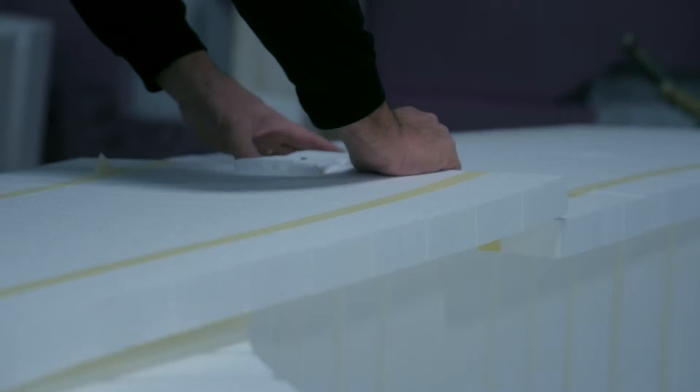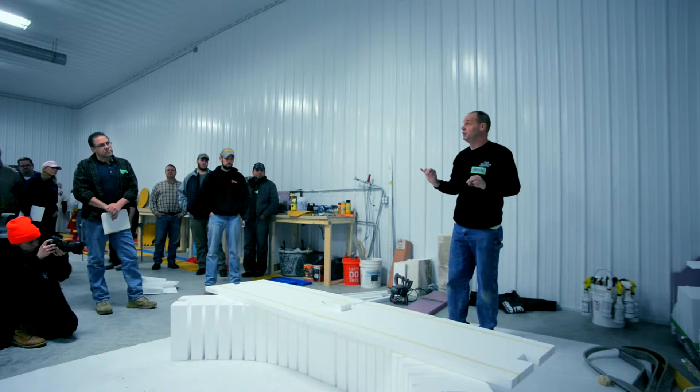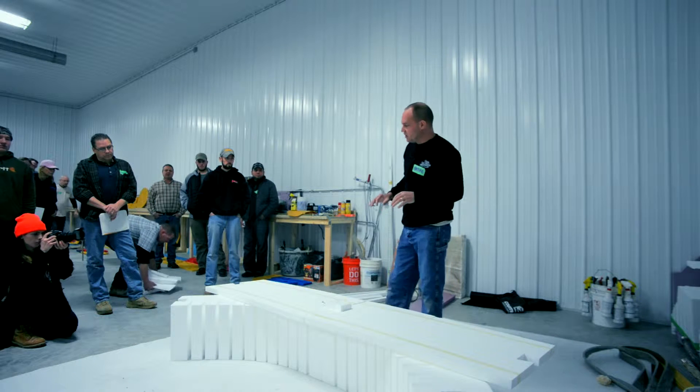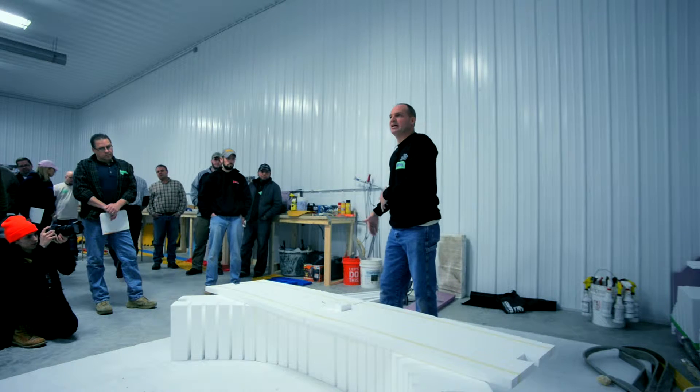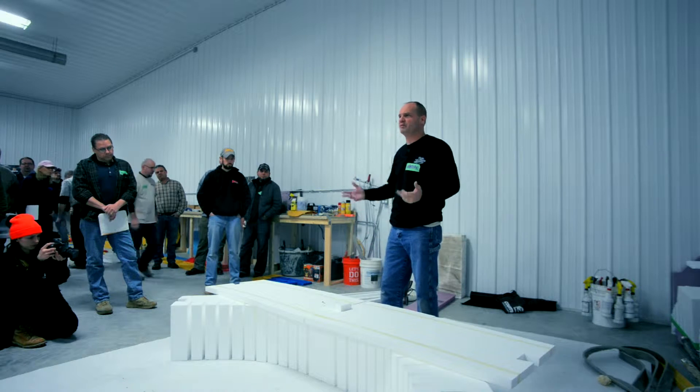If it's a windy day, this could be a little bit of a challenge. My suggestion is have an empty box or a bucket next to you to take these wedges out and put them in there if it's really a problem.